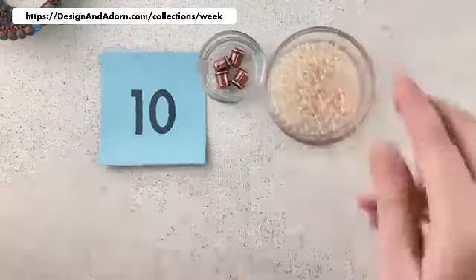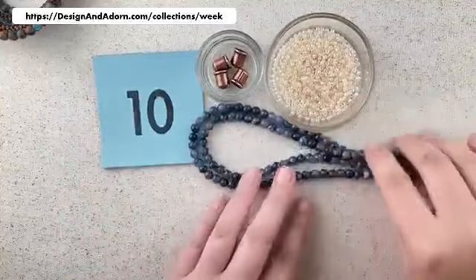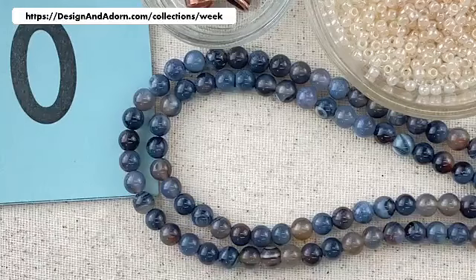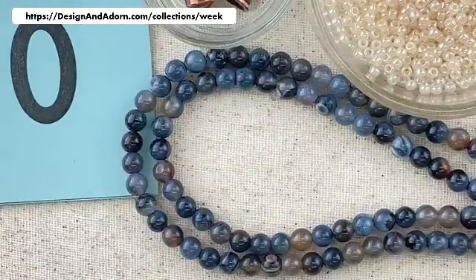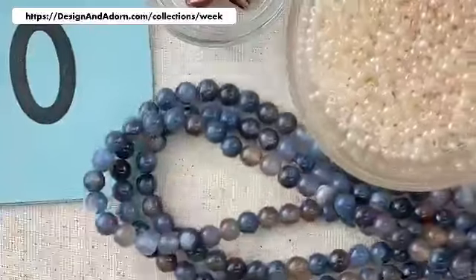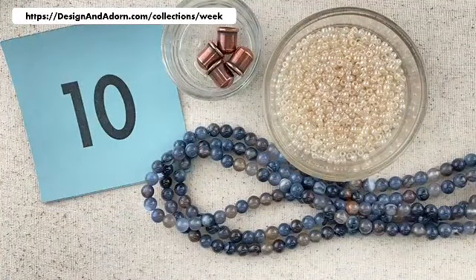Number ten is like classic — dress up a pair of blue jeans. Look at that wonderful blue. Lots of variation: some stones are fairly translucent and kind of a smoky cream, and then we have a lot of denim blue with some striations in the stone. We're going to put this with a luster cream, a nice opaque cream for our seed beads, and then contrast with our antique copper findings. Wonderful denim blue and cream — that's number ten.